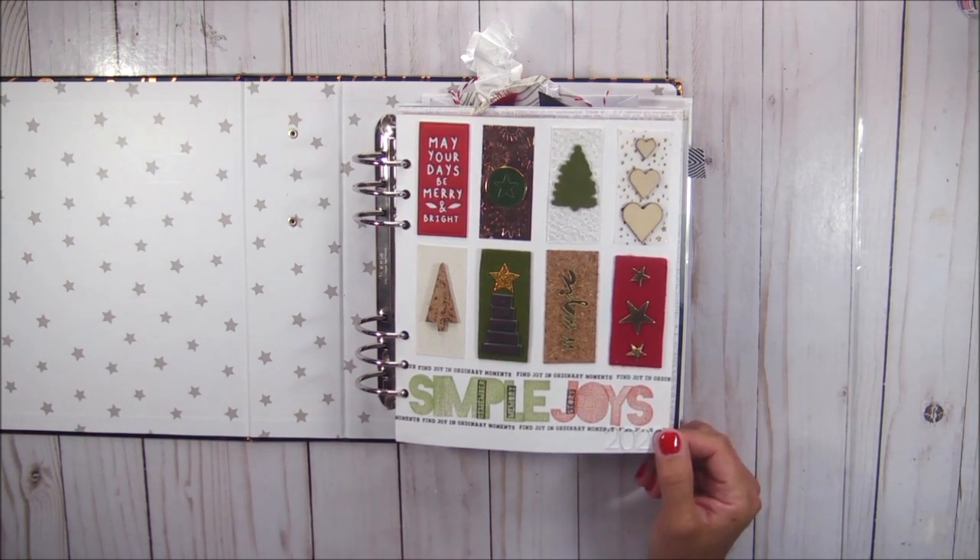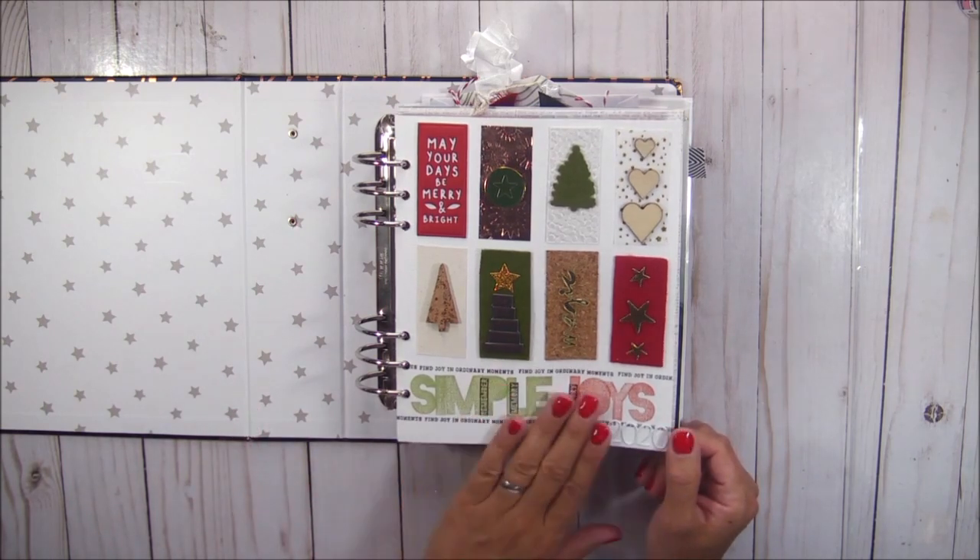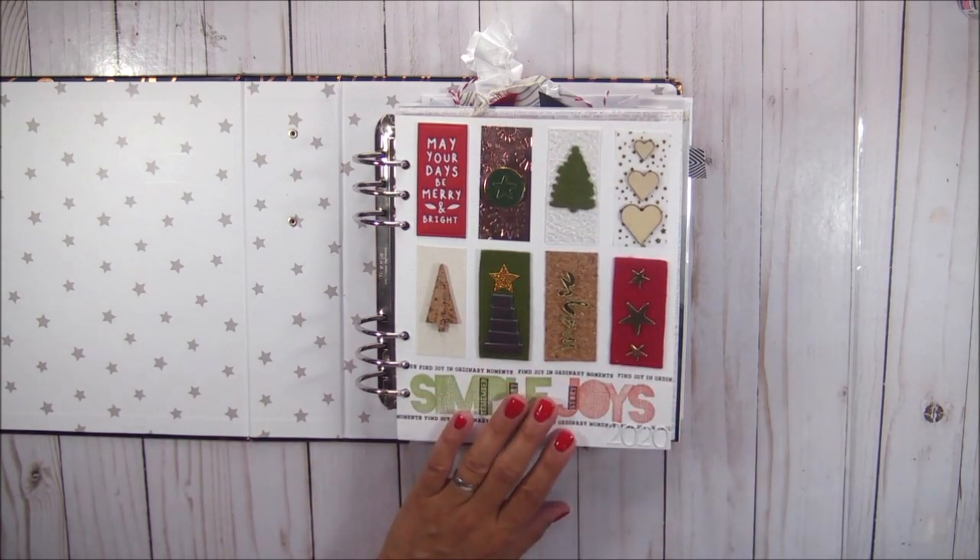I do have process videos for many of the pages that are complete, so look on my YouTube channel for those pages. My intention is to look through this album and look through my notes and finish as many pages as possible before starting my 2021 album.